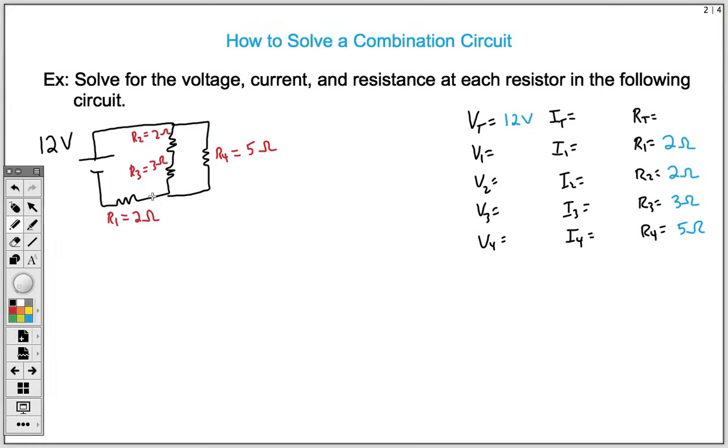Our first strategy is to condense. We want to condense the two series resistors first — R2 and R3. We use the series addition rule: 2 plus 3 gives us 5 ohms. So R2 and 3 combined is now 5 ohms. R4 over here is still 5 ohms, and R1 is still 2 ohms.